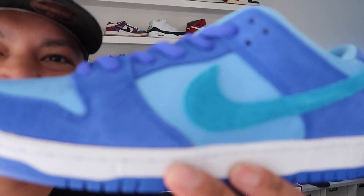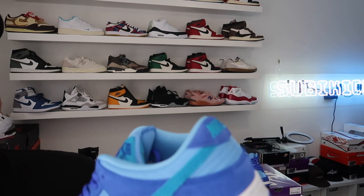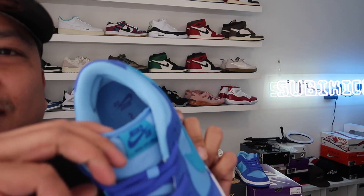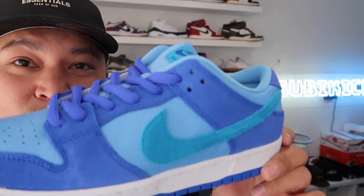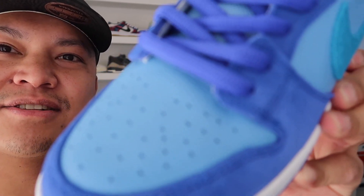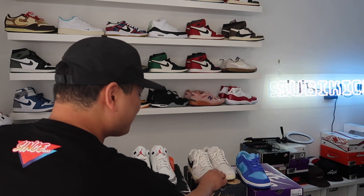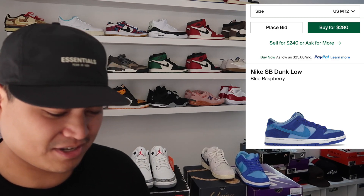Pretty fire, but a little too blue for me — the swoosh and the tag could have been white, which would have made it a way better shoe. But good quality, nice suede, buttery leather — very nice. I don't know exactly what they're going for, but I'll put the price up on screen.